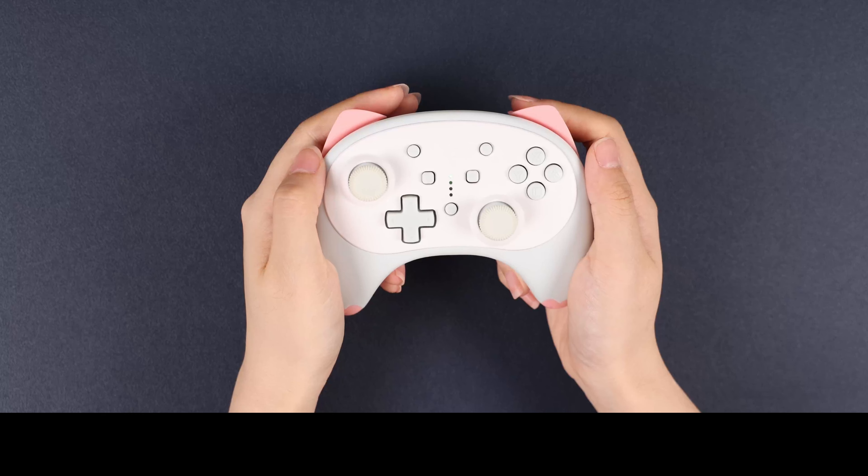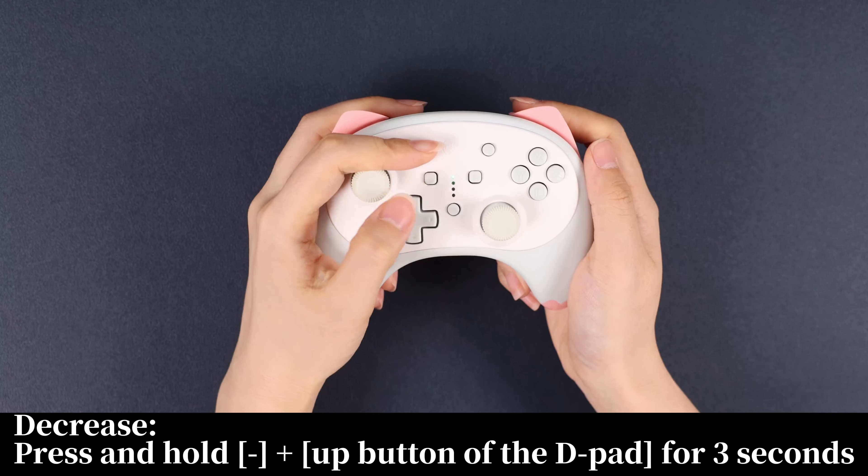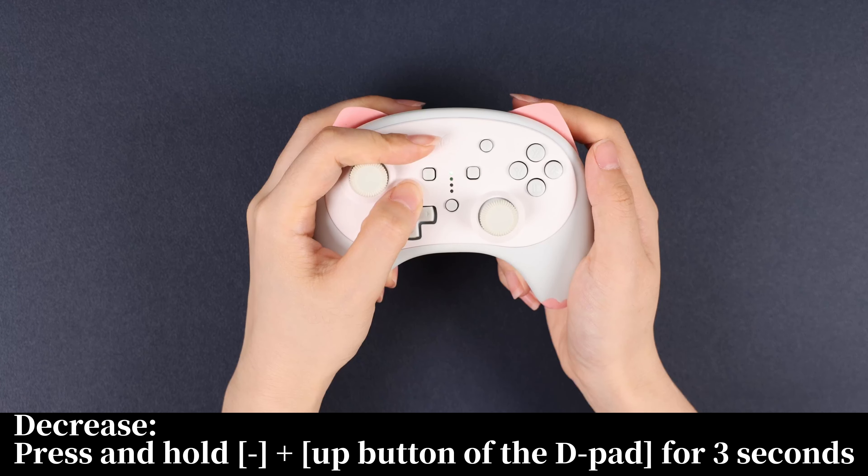How to adjust rumble. Decrease: press and hold the up button of the D-pad for 3 seconds.